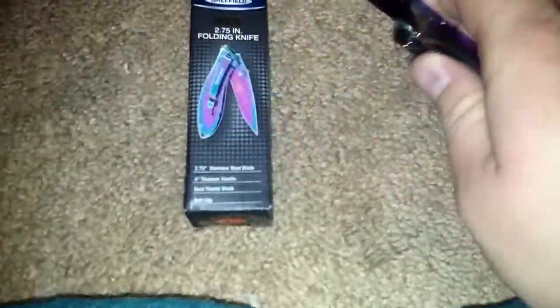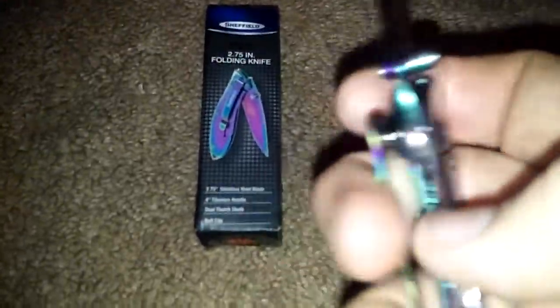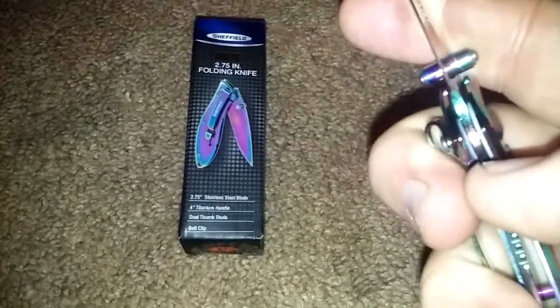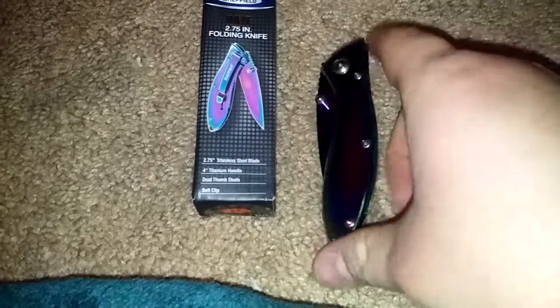Five bucks, and it is insanely sharp. The only real problem I have with it is it's a frame lock, and it's a little difficult to use, but it's manageable. It also tends to pick up fingerprints and stuff like that.